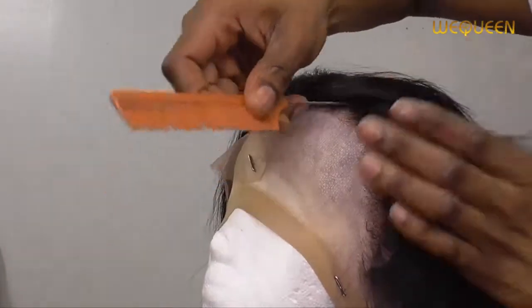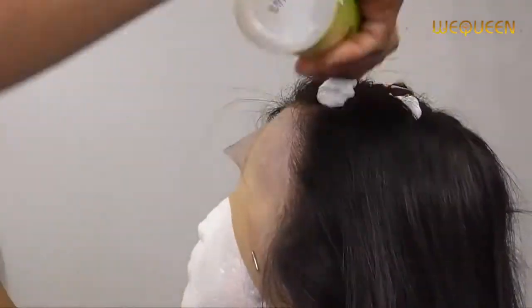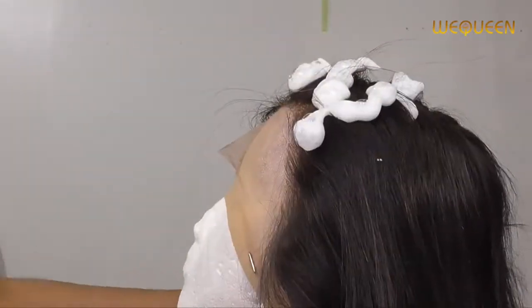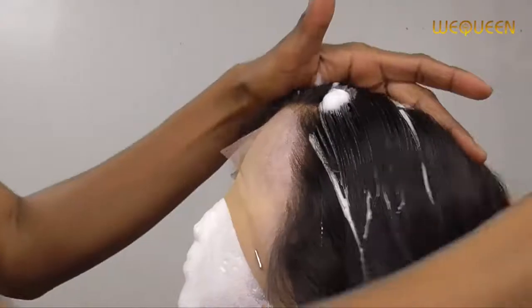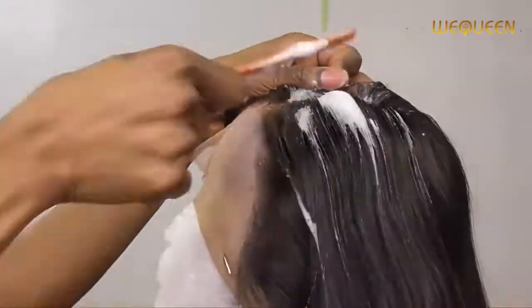This is their bob wig — it is 10 inches and 13 by 6. As usual, you don't have to bleach this wig at all; everything comes ready for you to wear. Just cut the extra lacing and do a little bit of styling here and there, and you're good.